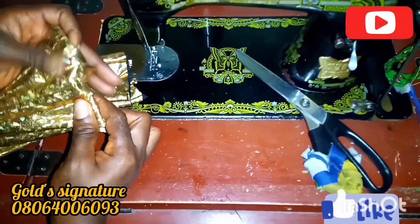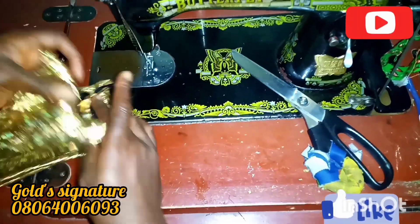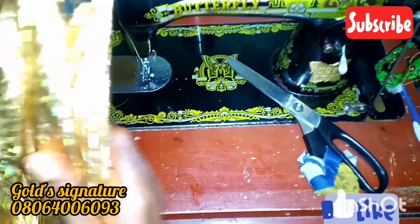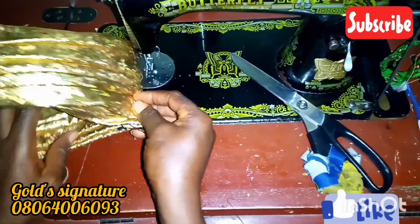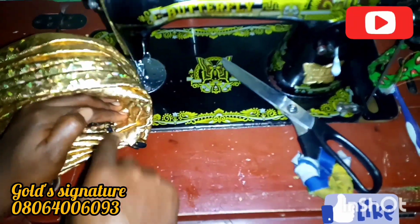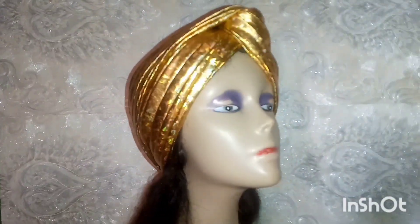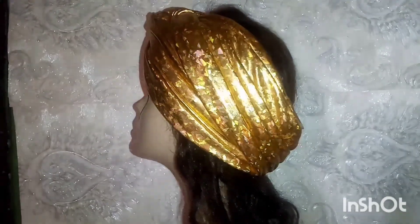After this, I'll fold this inside to avoid rough edges. We're almost coming to the end of the tutorial. I'll be sewing it from the inside — and this is it on the dummy head. From my end, this is me saying bye.